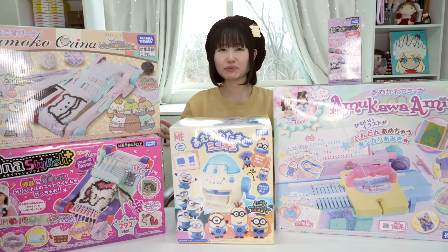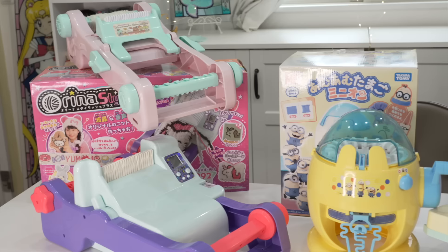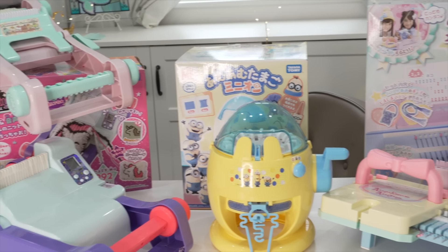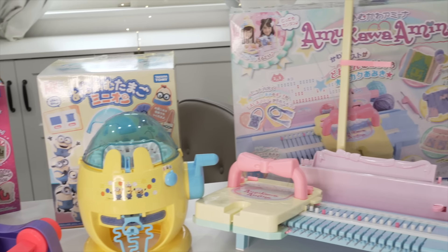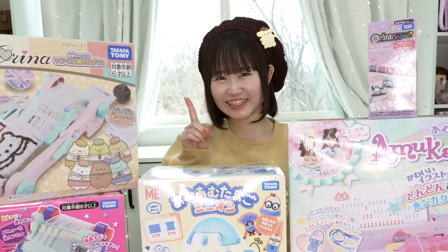I also want to test these out because I'm a little bit skeptical. They say that you can make everything with these toys, like you can make a bag, a scarf, a hat, a plushie. So guys, let's see if these toys and machines actually work. Without further ado, let's just jump right in. Testing some Japanese knitting toys. Let's get started.